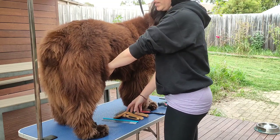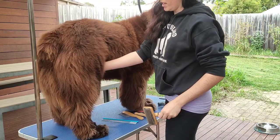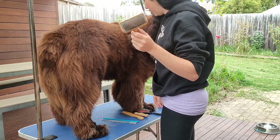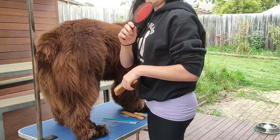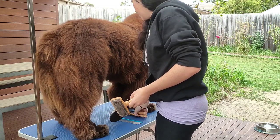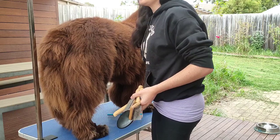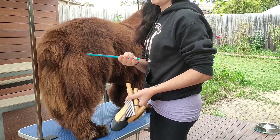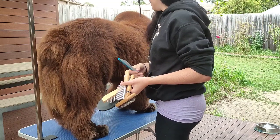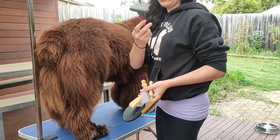He hasn't been bathed in a couple of weeks — he was brushed out last week but not thoroughly. You're going to want a slicker brush or a pin brush to do the first work, and then afterwards a couple of larger combs and then finally a thin comb. If you don't have all of these, one brush and one comb will be fine. A rake will also work to help remove undercoat.